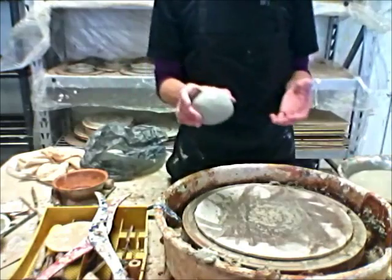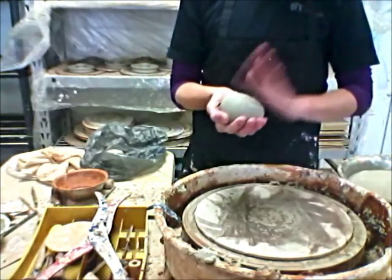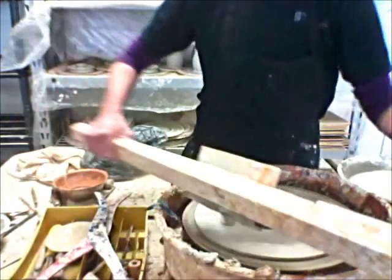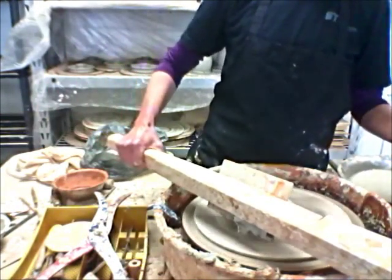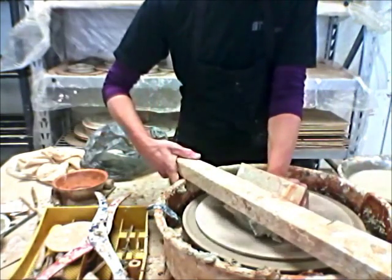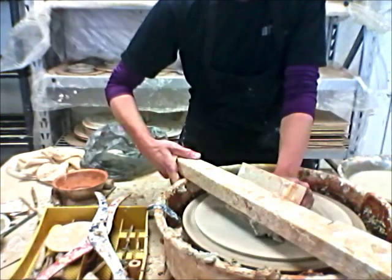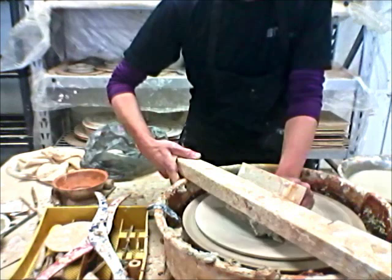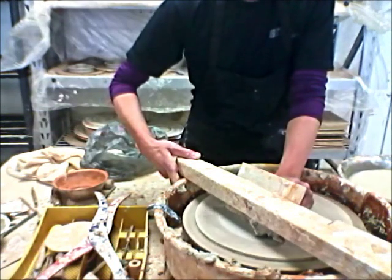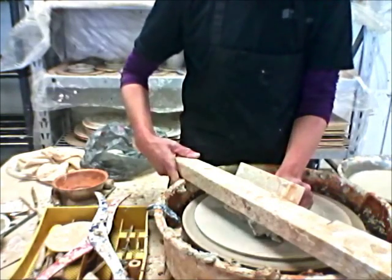We'll start off with this piece of clay — it is a pound and a quarter. I use a centering tool most of the time; it helps reduce some of the stress on my hands and wrists, and it centers up super fast. One day I'm going to go over all the tools we use for mechanical advantage, but for today you can just see the centering tool in action.